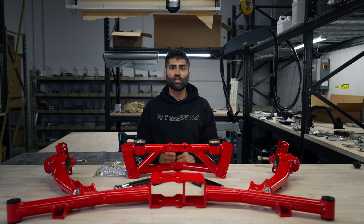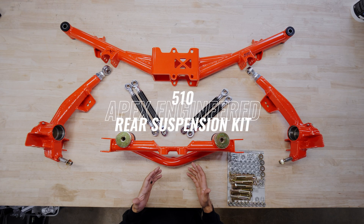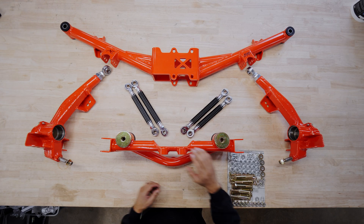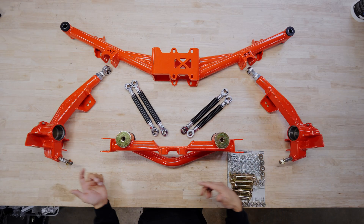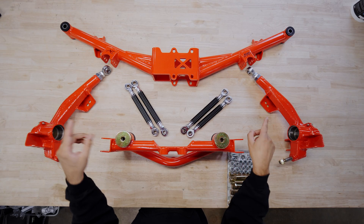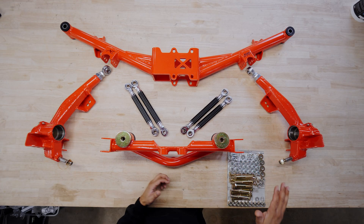Welcome to the product installation video for our 510 rear suspension kit. First, we're going to go over what's included: the rear crossmember, the rear mustache bar, the trailing arms in shorter and longer lengths, bushings for the mustache bar, bushings for the rear crossmember, and all the hardware.